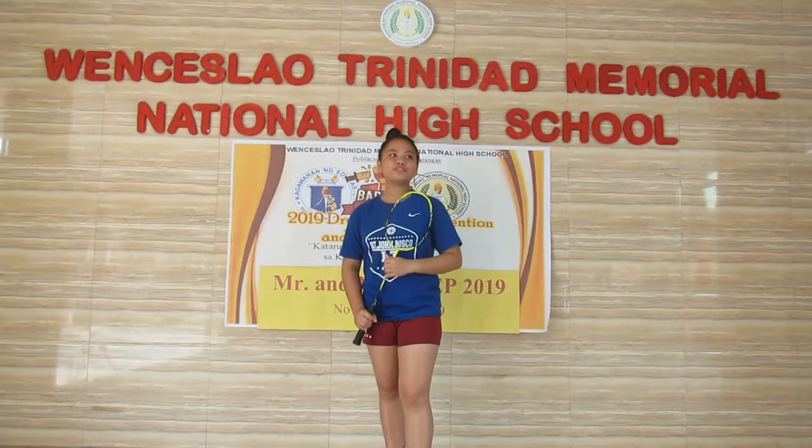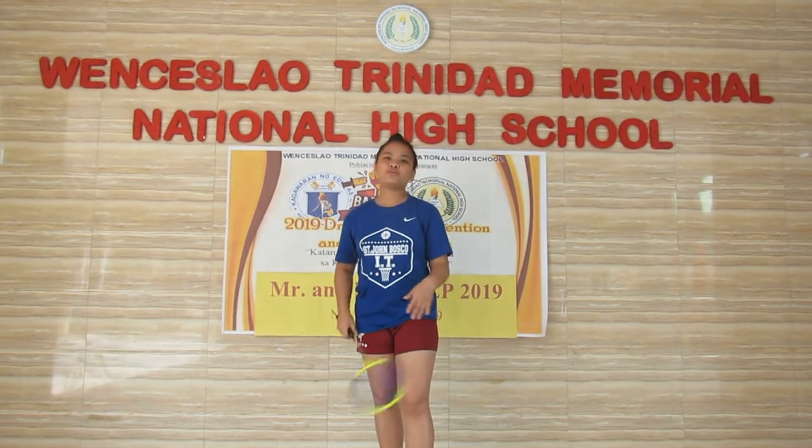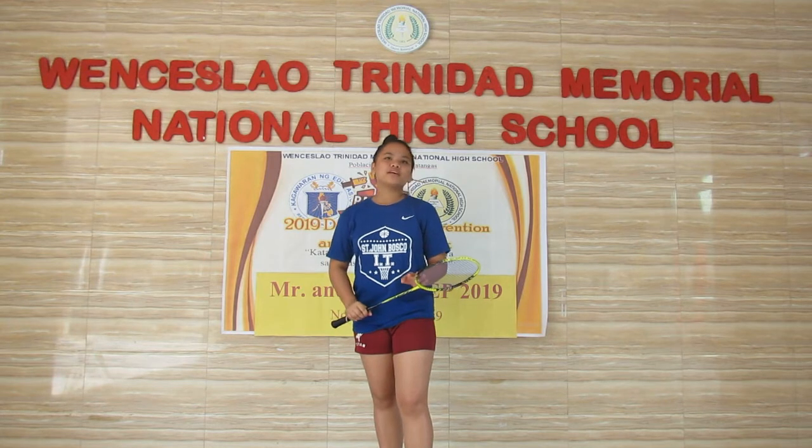Good day everyone, I'm Baya Josh Lea Penaflor, a BPA student. We are here at Wenslao Trinidad Memorial National High School. I am going to teach you how to play badminton — specifically the smash and the movements used in this sport.